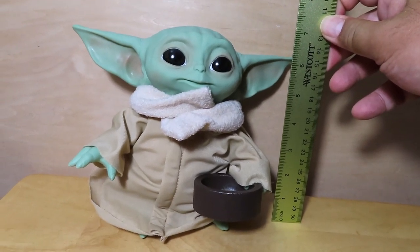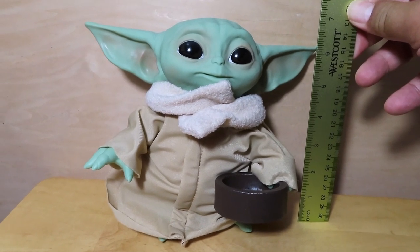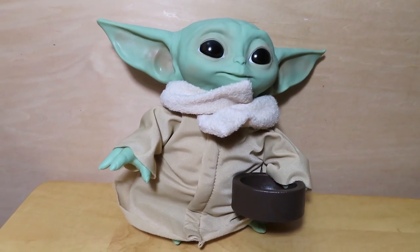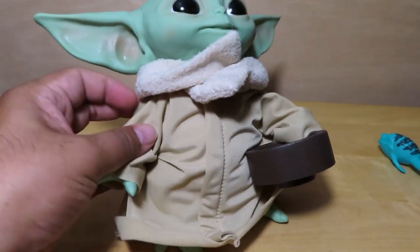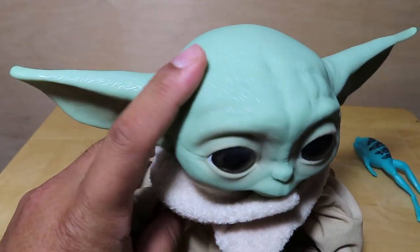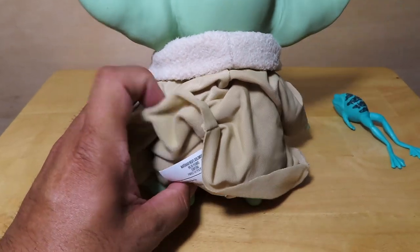Out of package, he is more or less about a 7-inch scale figure. What do you guys think — is he in scale to a one-to-one size Baby Yoda? Let me know in the comments what his height should be at life size. For you customizers, I might weather his outfit a little bit, put some texture on the bowl, and maybe customize some fuzz on top of his head — but overall a really cool little figure.